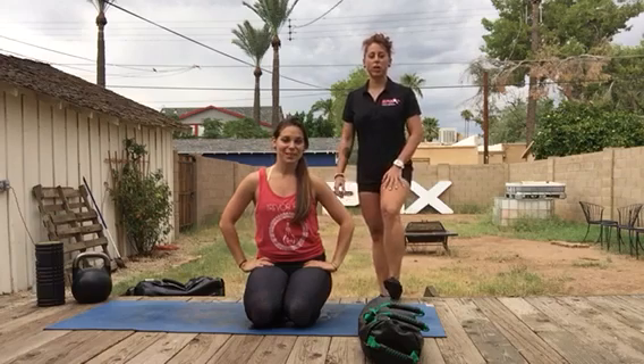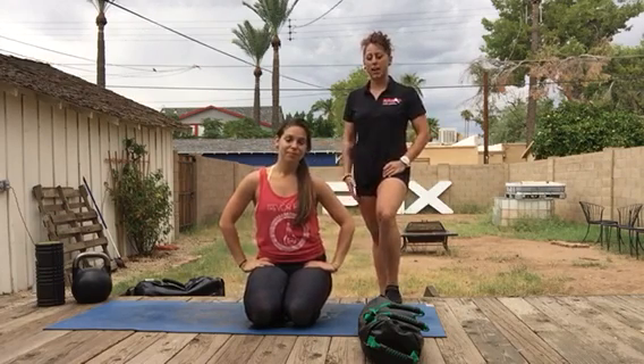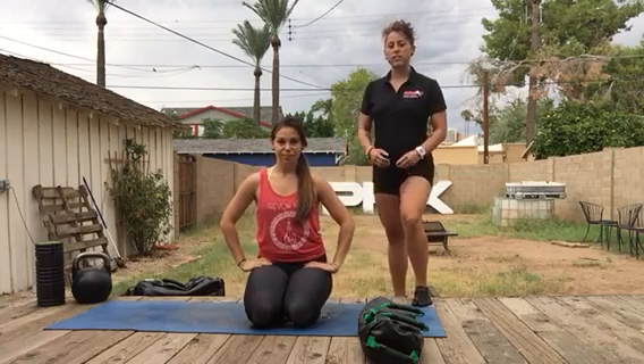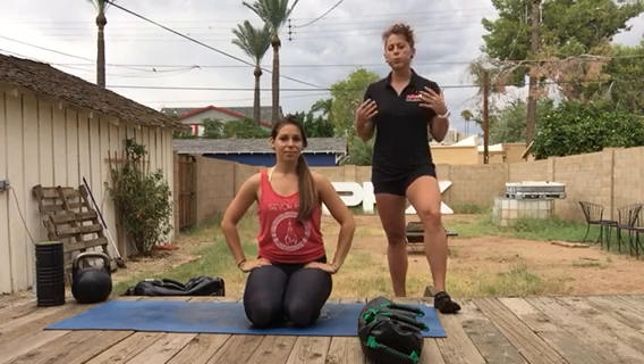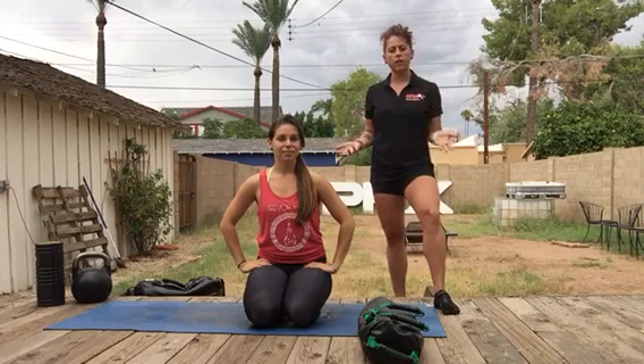Hey guys, Coach Paige here, Master Trainer for DVRT and the Ultimate Sandbag. And this is my friend Carrie. Today's video is the sequence or flow I put together for us at the Master Trainer Summit over the weekend. This is a part of Jen's program, the DVRT resiliency program. These particular exercises are really great for before a workout, especially if you're going to be doing a lot of hip extension.